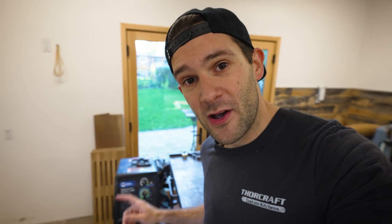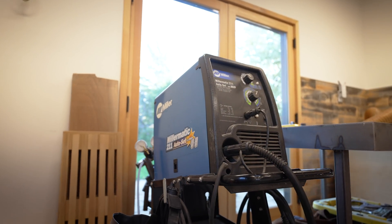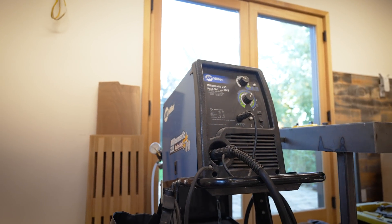Now that we are here in the shop we're going to get started with some of the basics. The first thing to point out is that today I'm going to be working with a MIG welder. For DIY enthusiasts and furniture makers a MIG welder is probably your best bet — they're relatively inexpensive and simple to operate. There's also TIG welders for more precision work and stick welders for heavier duty jobs, but if you're just starting out I think a MIG welder is the way to go.